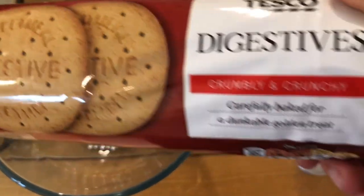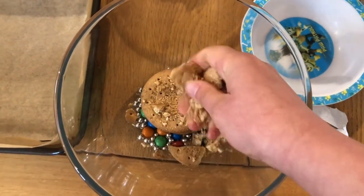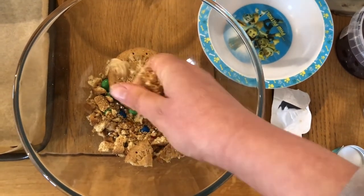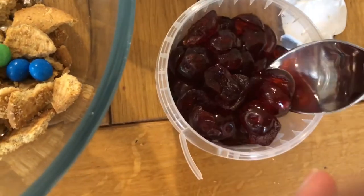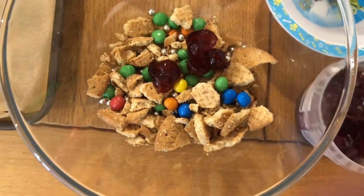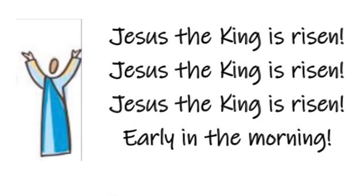Next, take five digestive biscuits, add them into your bowl and break them in your hand. On Thursday, Jesus had a special meal with his friends. During the meal, he took bread and broke it. He said, 'This is my body.' At the end of the meal, he took wine — I'm using glacé cherries, put about 12 into your mixture. Jesus said, 'This wine is a new promise, a new relationship with God, and it's starting in me.' A loaf and a cup upon a table — bread and wine is Jesus. Jesus, the king is risen early in the morning.